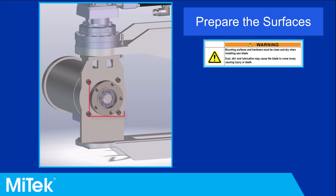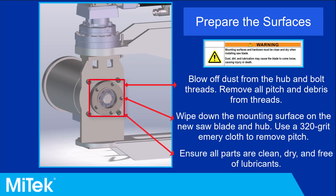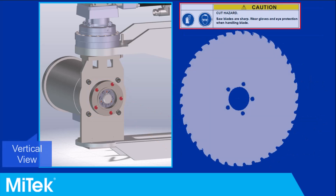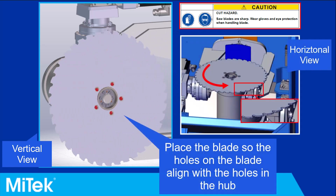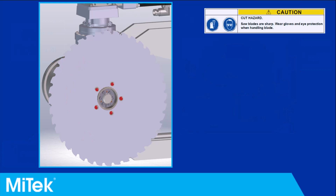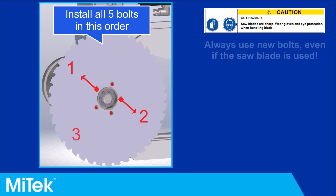Prepare the surfaces for the replacement saw blade. The mounting surfaces and hardware must be clean and dry when installing a new saw blade. Place the replacement saw blade so the holes align with the holes on the hub and the teeth hook points to the right when viewing the blade horizontally. The teeth point downward when cutting a straight cut and observed vertically. Using new bolts, install all five bolts in the pattern seen here. Always use new bolts when installing a replacement saw blade, even if the blade is used.